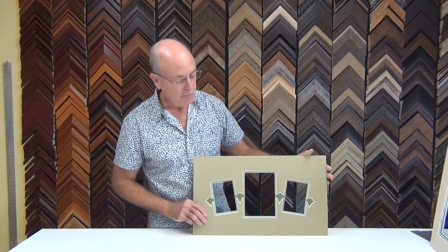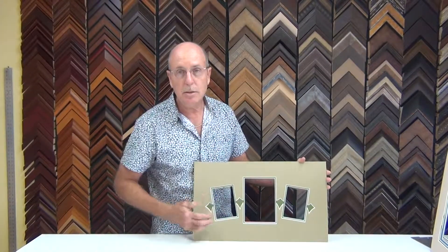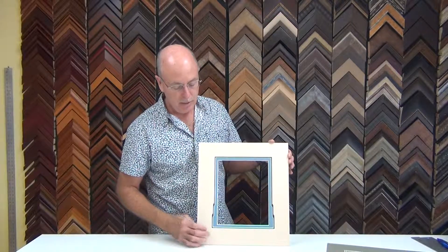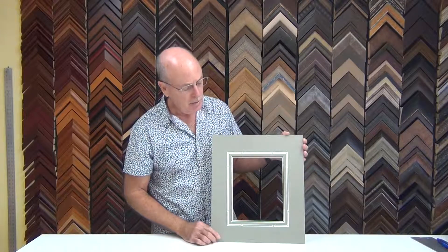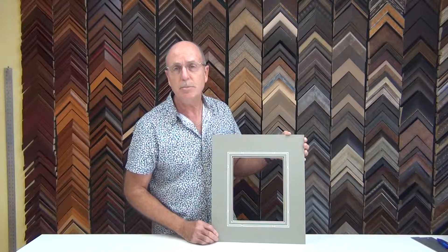Let me show you just a few samples of what we can do with the mat cutter. Here we have a three opening mat with double mat opening with some design in between. The computerized mat cutter allows us to make all these very precise cuts. Sometimes we just want a little bit of extra finish on the side, so it can make some extra openings to give us a little bit of an interesting look. And here's just one more with just a little design — this is a V-groove in the matting that gives us just an extra zip into the matting.